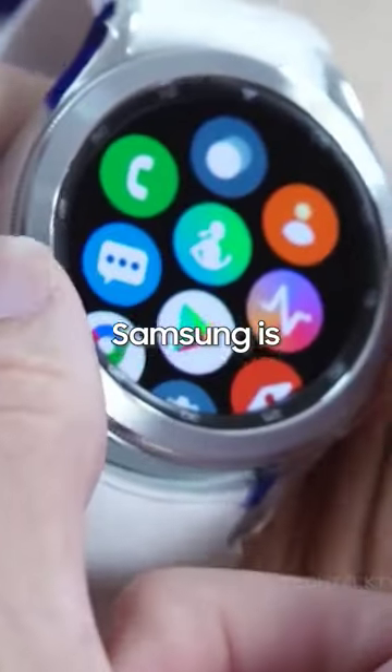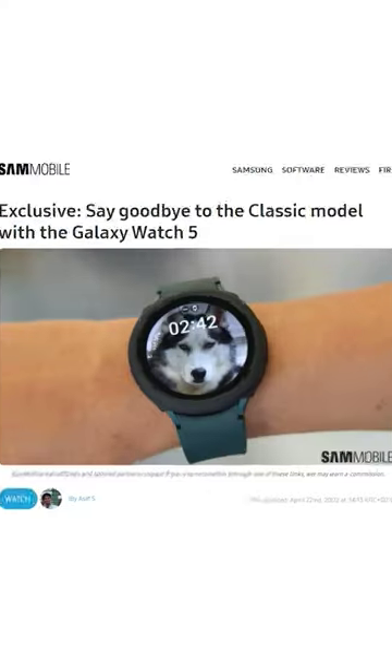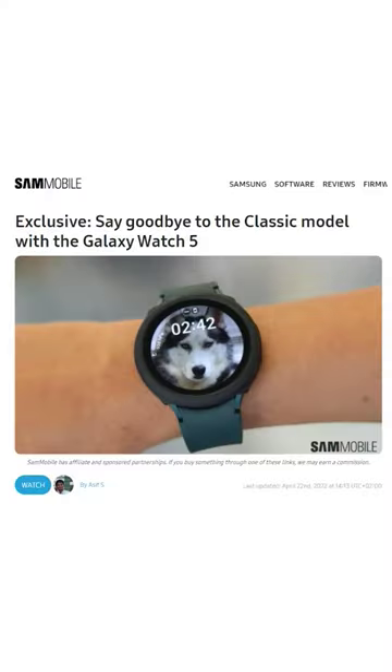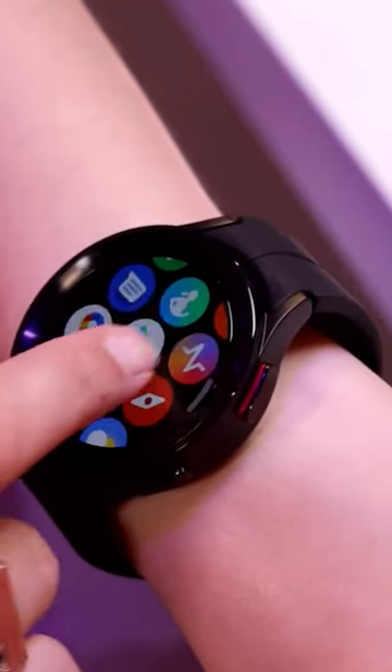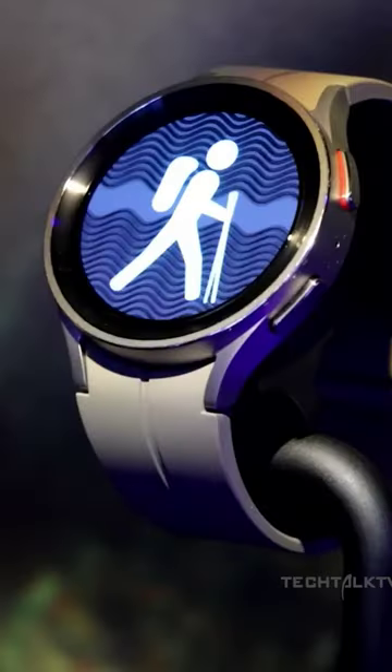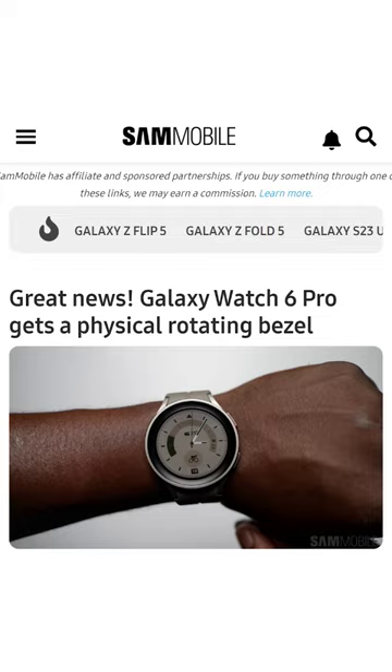It's finally happening — Samsung is bringing back the fan-favorite feature with the Galaxy Watch 6. Samsung took a controversial decision last year when they removed the rotating bezel on the Galaxy Watch 5 Pro and introduced a new design which looked okay, but fans of Samsung's watches didn't like it. Thankfully, Samsung listened to the complaints and decided to bring back the rotating bezel with the Galaxy Watch 6 Classic.